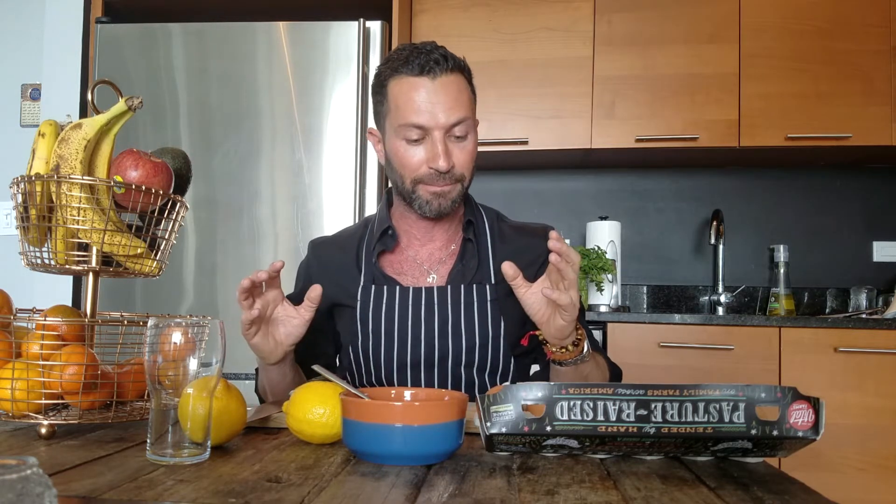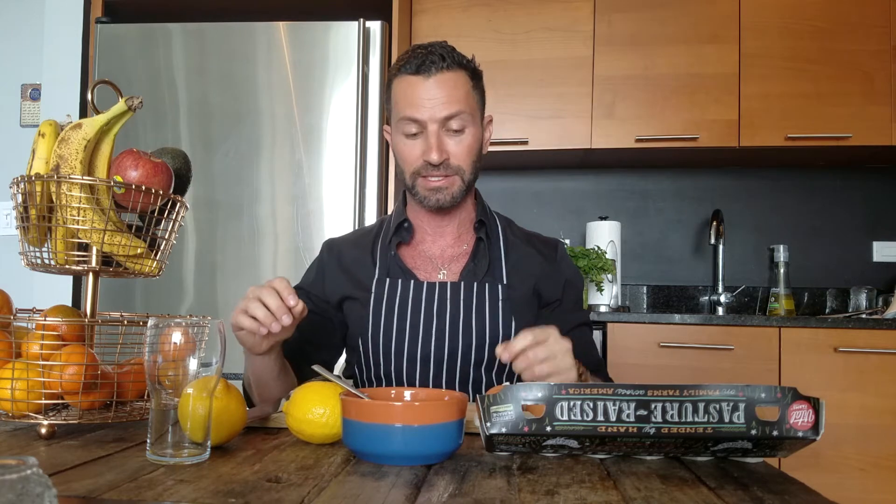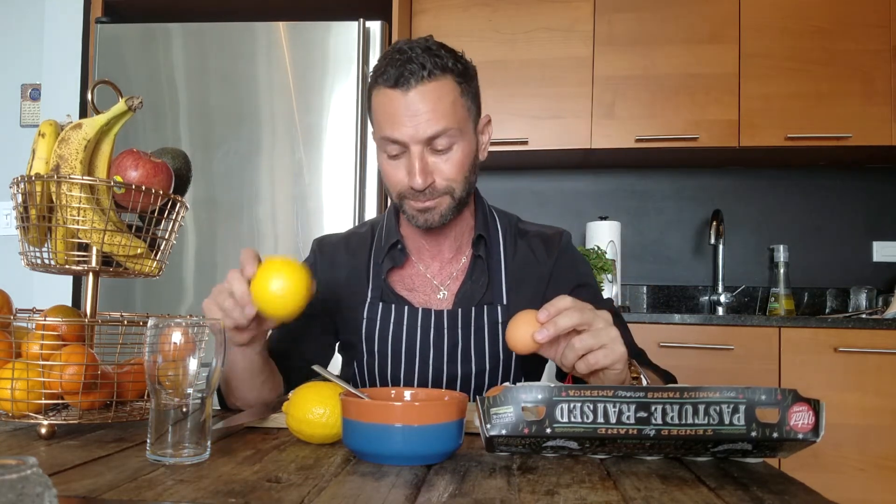I used to have a really bad dark spot right here and it's actually getting much much better. I like to use natural ingredients, and the best mask I found for that is using an egg yolk and a little bit of lemon juice. The lemon juice is a brightening agent. The egg yolk actually nourishes the skin, and together over time they're actually capable of eliminating dark spots.